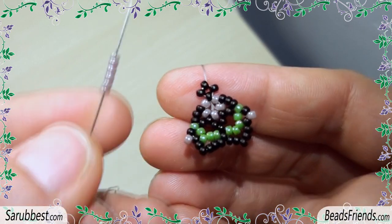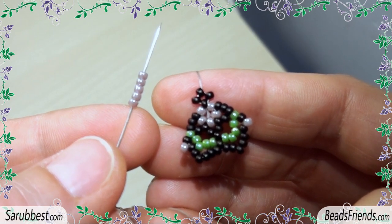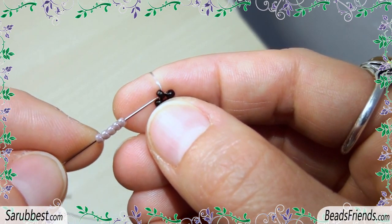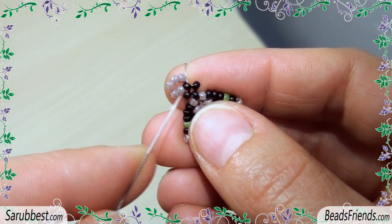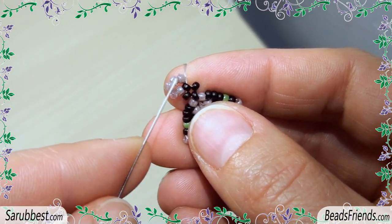Now let's make the second part of this component. Pick up five violet beads and sew through the black bead you were starting from. Without adding a new bead, sew through all the five violet seed beads.